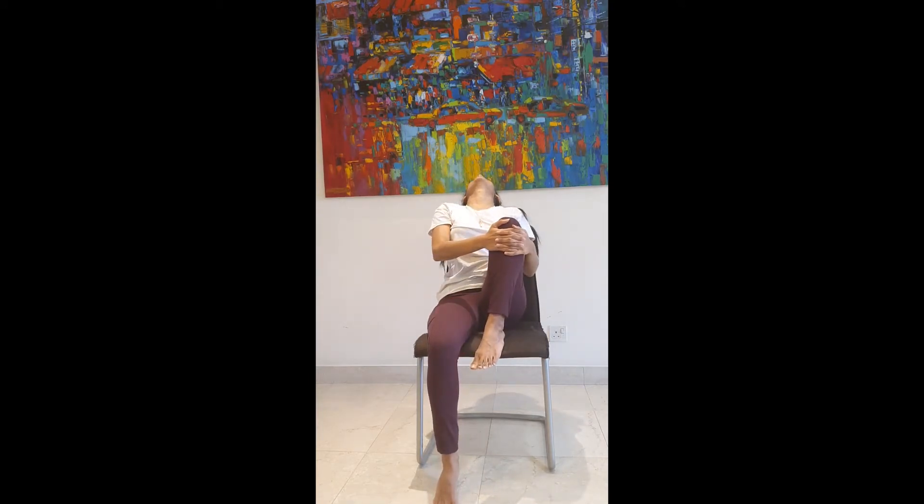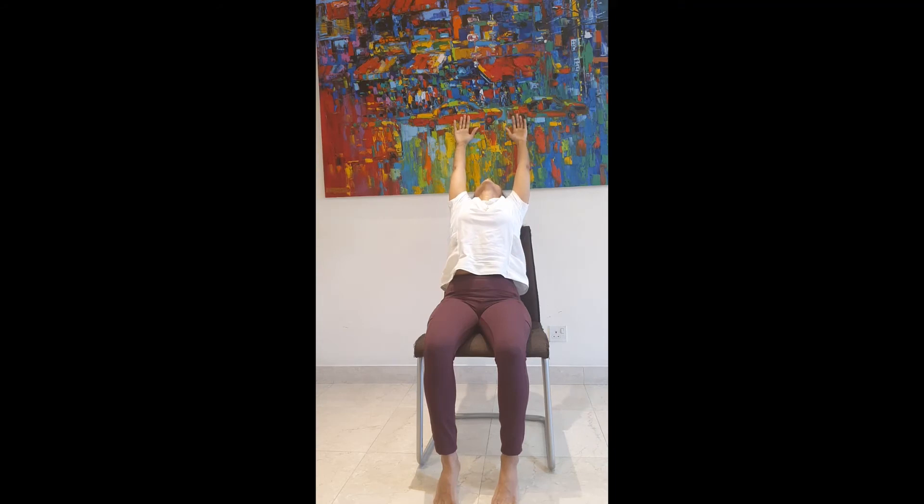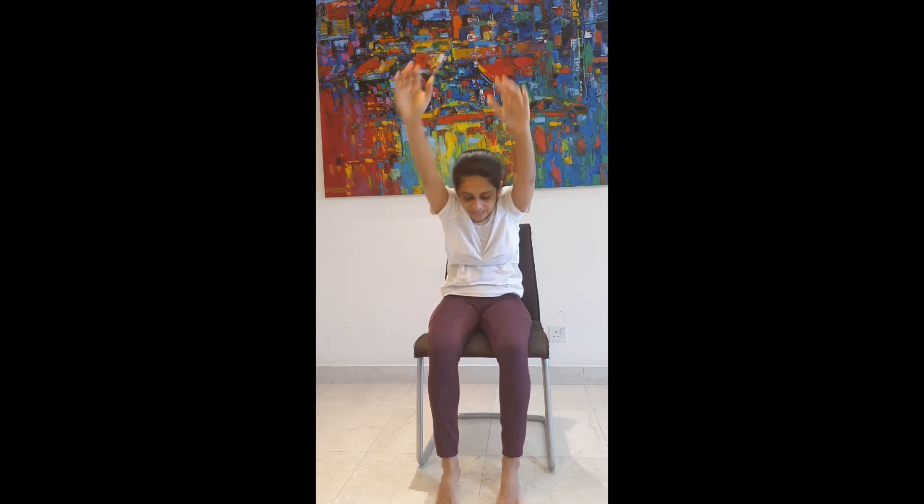Your hands bend back, drop your neck. Exhaling, forehead to your left knee. Inhale, place your left leg down, take your hands up, bend back, exhaling, bending forward.